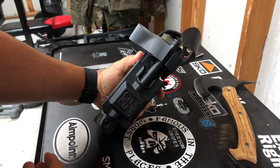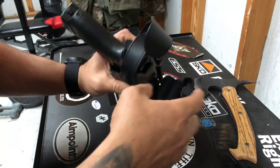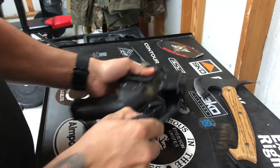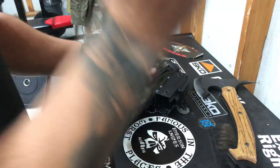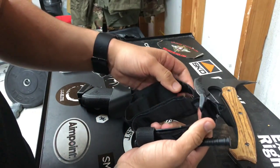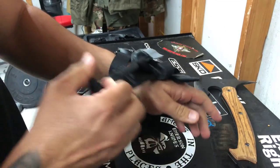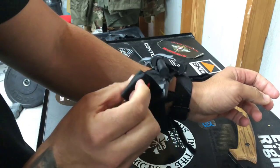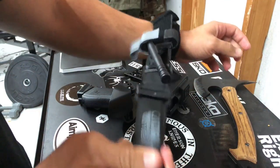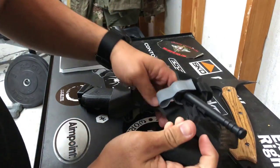That's all I have in my tourniquet pouches just like that. If I need to deploy it, all I have to do is grab it, pull it out, and flake it open just like this, then throw it over whatever extremity I need — arm or leg. Because this piece is not Velcroed on the other side, it's a lot easier to grab. All I have to do is pull and then you guys know the rest.